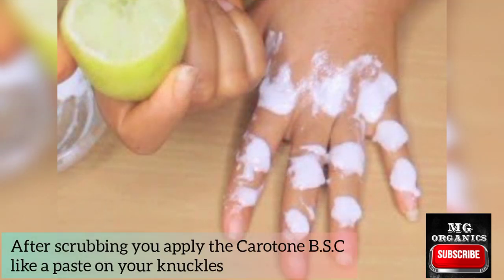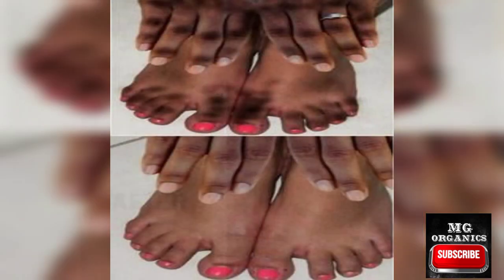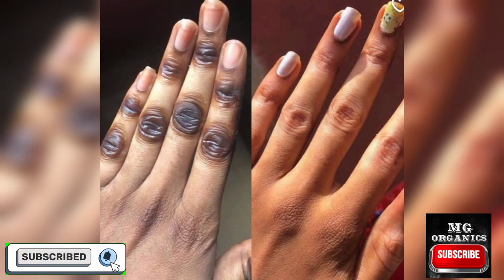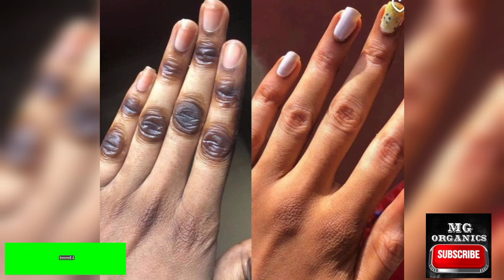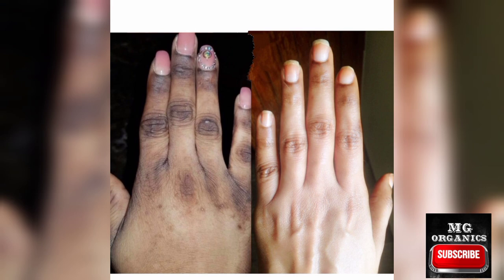Apply the Carotone BSC generously — apply it like you're applying a paste on the affected area. Do this four times daily if you really want the knuckles completely faded in seven days. The scrub is used twice daily, morning and night, while the Carotone BSC is used four times daily: in the morning after scrubbing, twice during the day, then again after scrubbing at night.